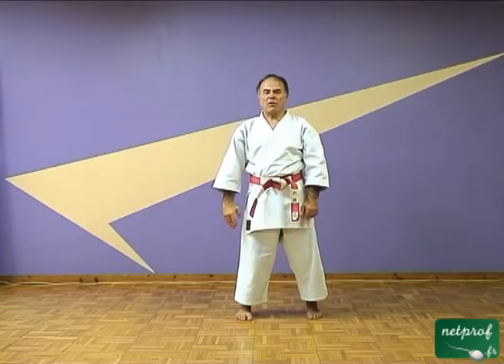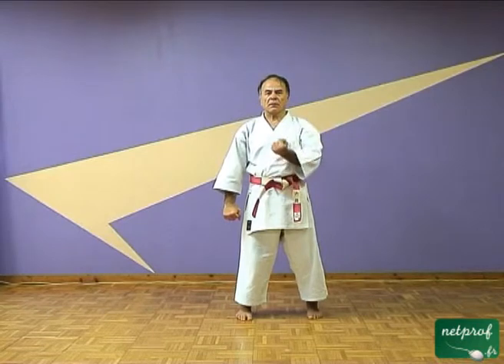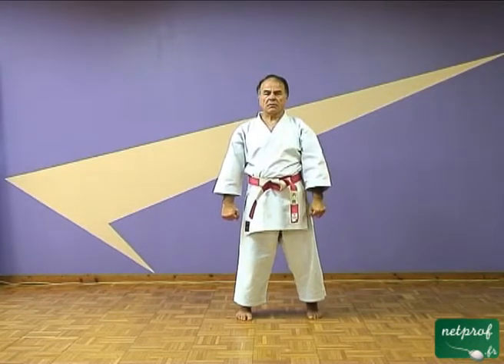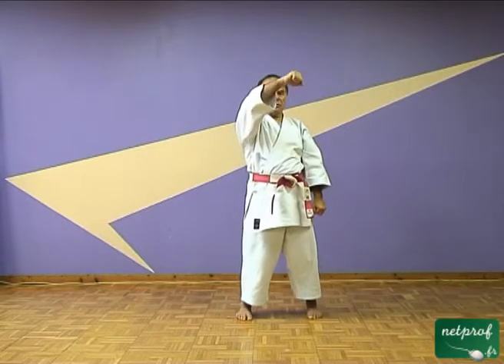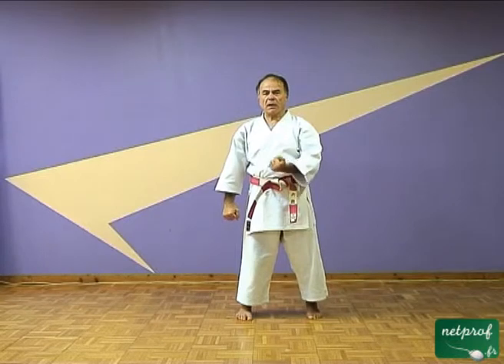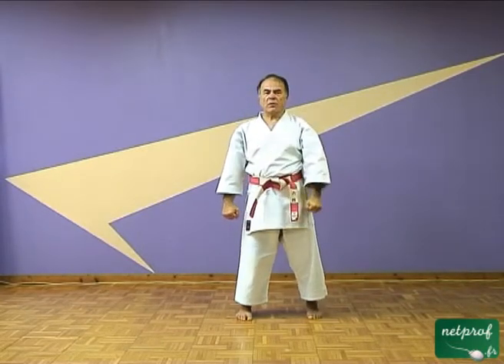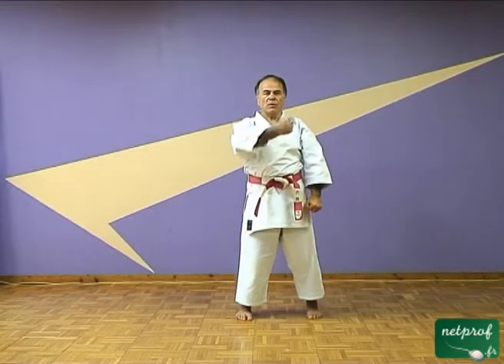Maintenant, la même chose mais avec les poings fermés. Vous voyez que le bras fait un léger temps d'appel, et la hanche tourne pour déclencher le mouvement. Temps d'appel, mouvement de hanche.